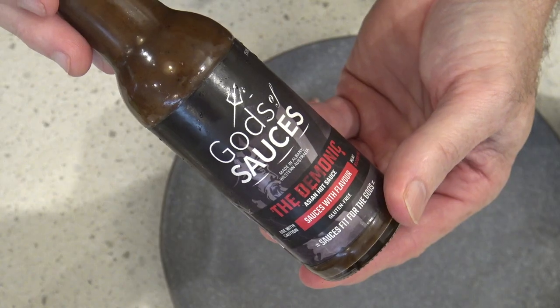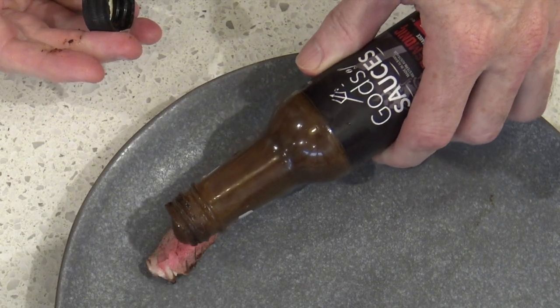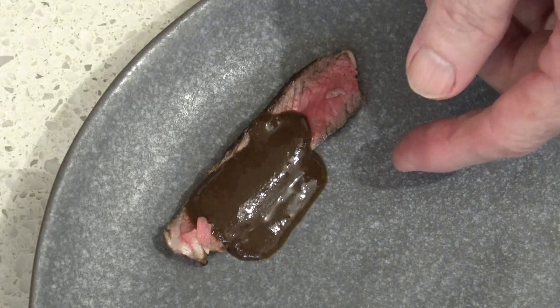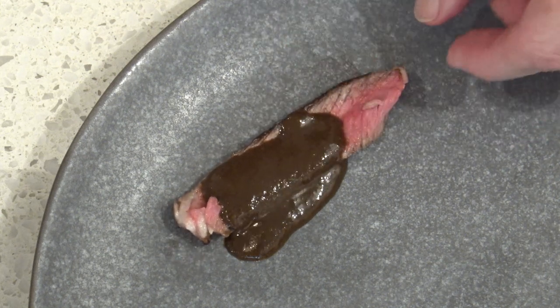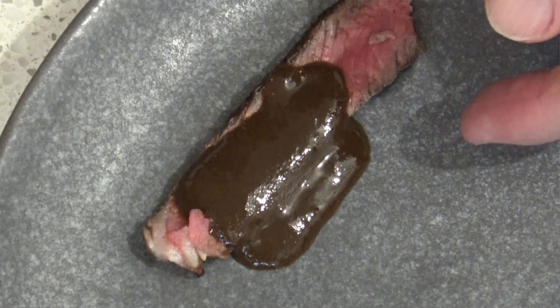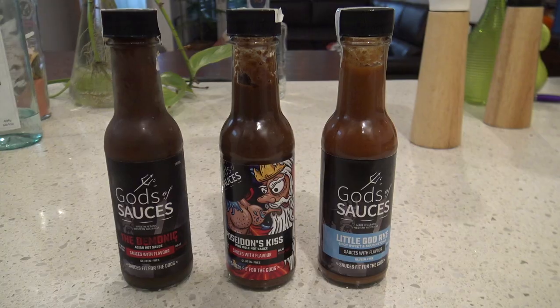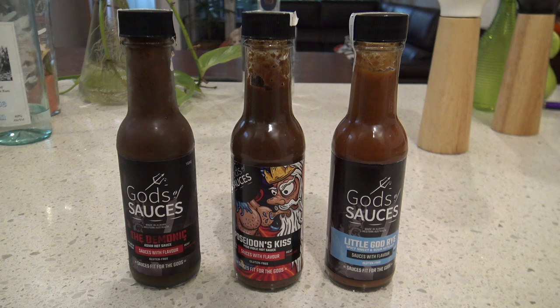Let's try the next one — the Demonic. I hope this isn't hotter than that last one. This one's a little bit runnier, doesn't seem as thick, so let's hope that's a good thing. I'm still sweating from my last one though. Mmm, yeah, that's got a really nice flavor. It doesn't seem as hot but it's got this nice sweetness about it. It says it goes well with Asian style dishes and no doubt it would — with that beef it really did taste good.